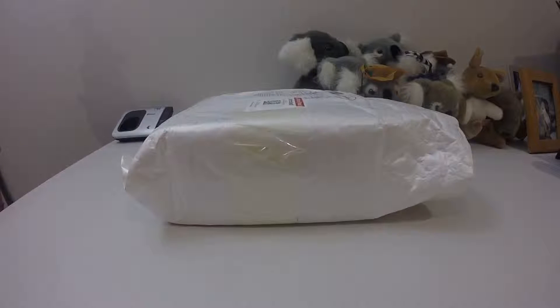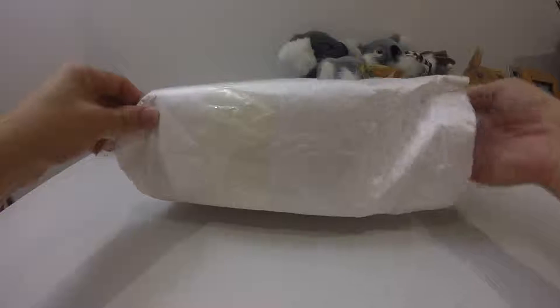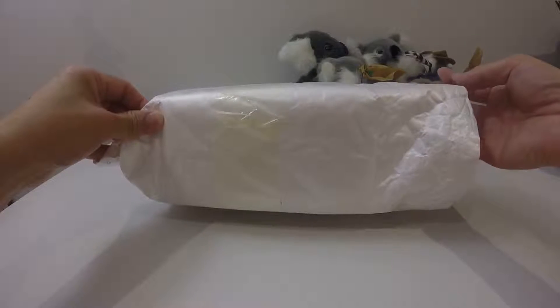Hello everyone, this is JT Gravity RC — welcome back to my channel. In this video I'm going to do an unboxing of the JJRC 1000 that I bought from GearBest. I like the JJRC 1000 so much that I decided to buy two more — they're pretty cheap and they are nice flyers.